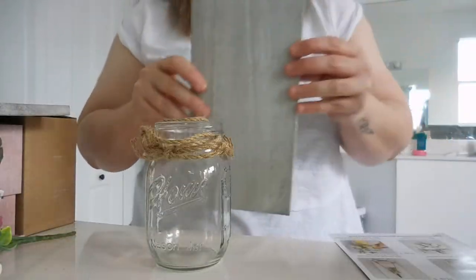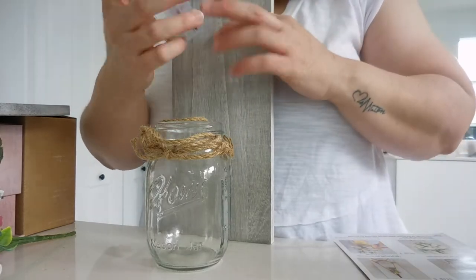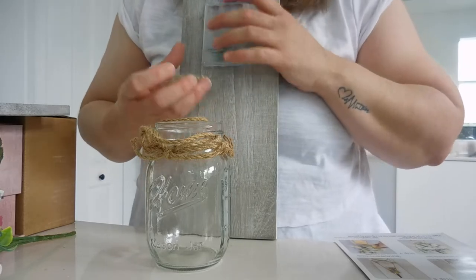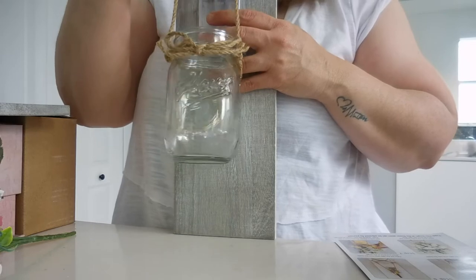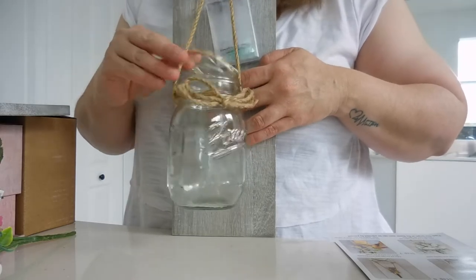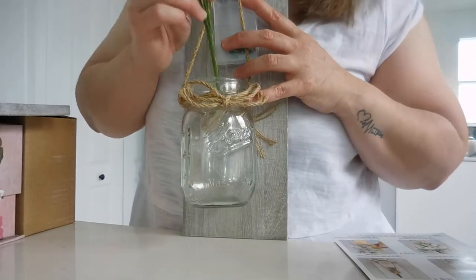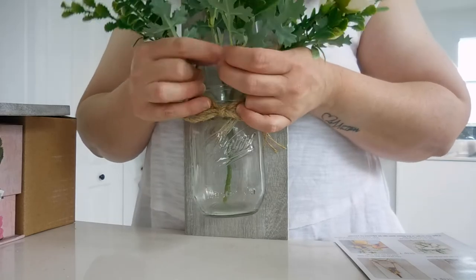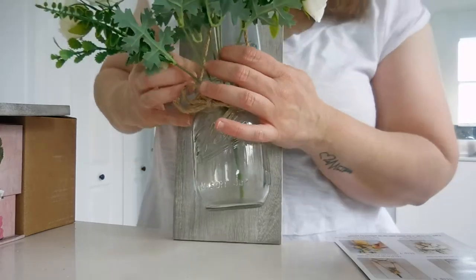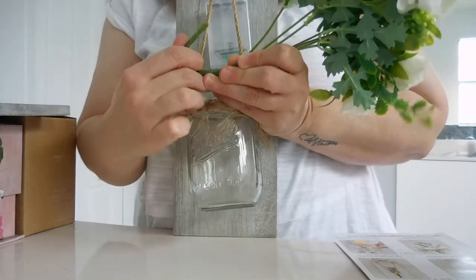This goes like this, and it says that with this you hang your lights here. Then you hang the Mason jar here, the lights you put them inside the Mason jar, and then the flowers. And it's gonna look like this. And on the wall — let me bend this.